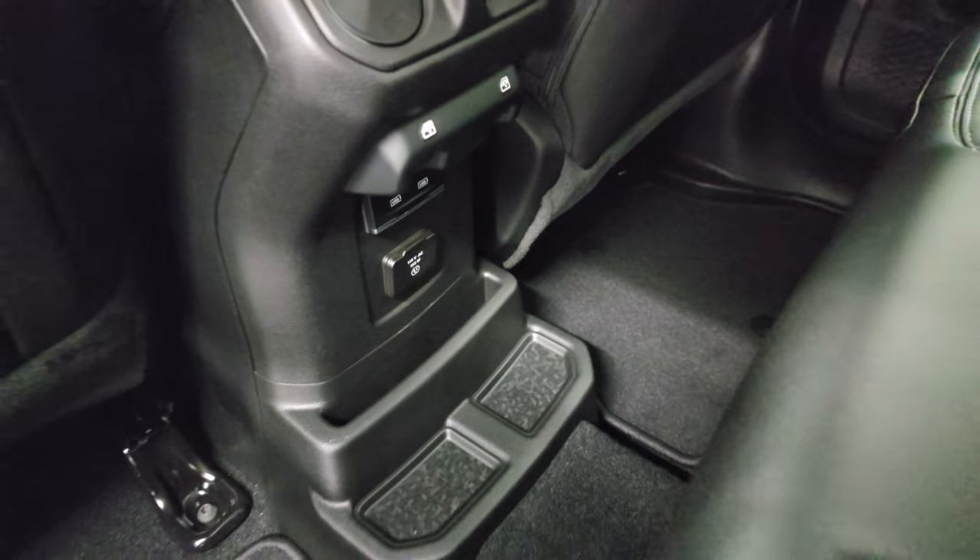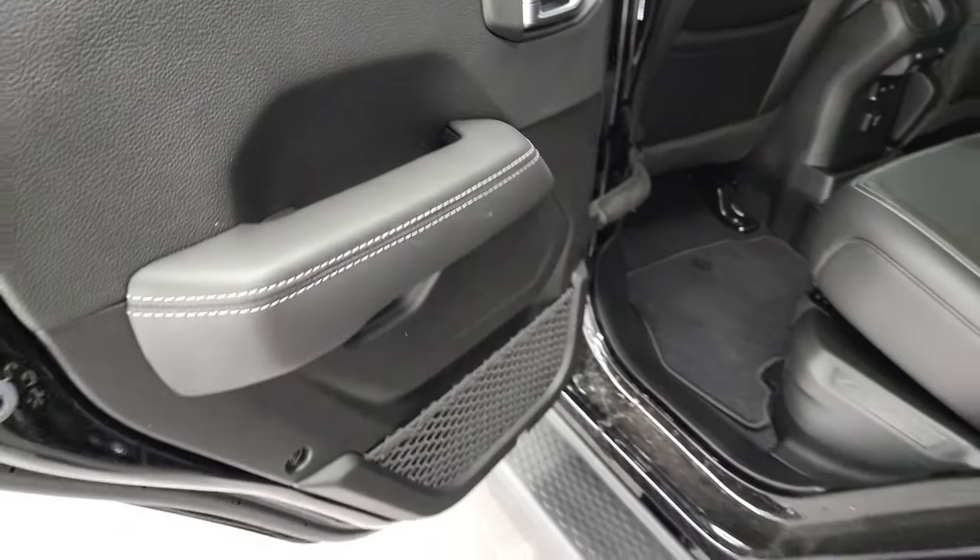You do get a 115-volt, 150-watt charger back here. Child safety locks on the back doors.